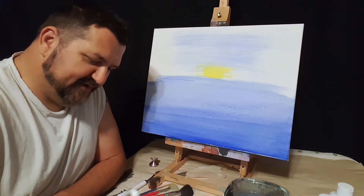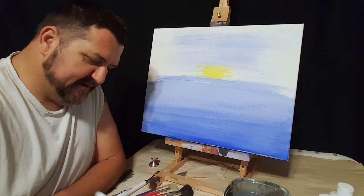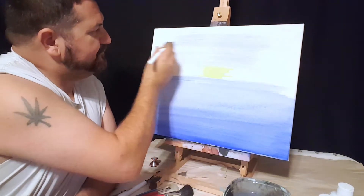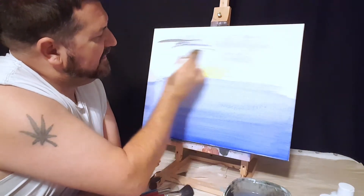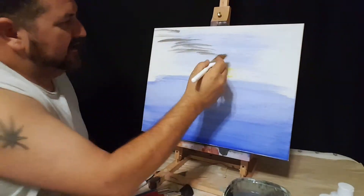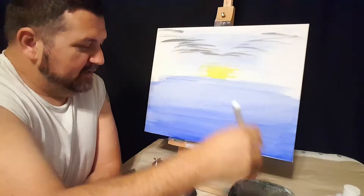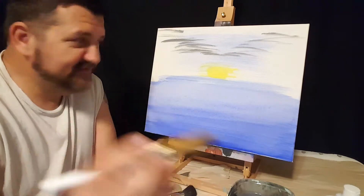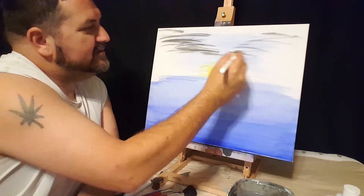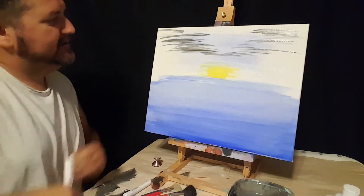Get some black, get some white — we'll mix them together just like last time, make them kind of gray. Don't worry, it's not perfect. Black and white makes gray. We want to just kind of go like this, making it come up like a V shape. Dip a little bit of water on the color, get the brush just a little bit wet. We're gonna give it a little bit of shadow. It's kind of difficult sometimes, but get it dry so we'll blend it.